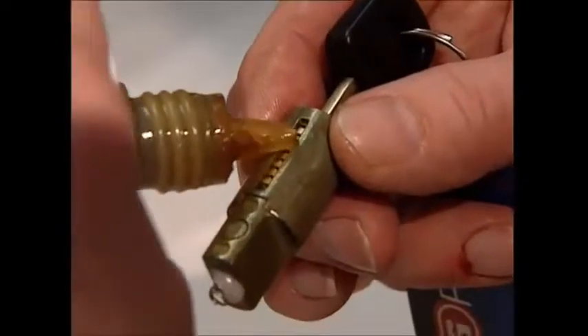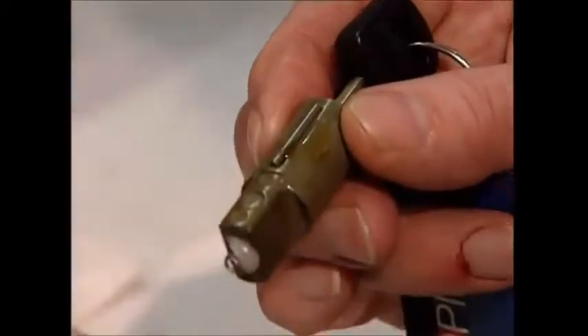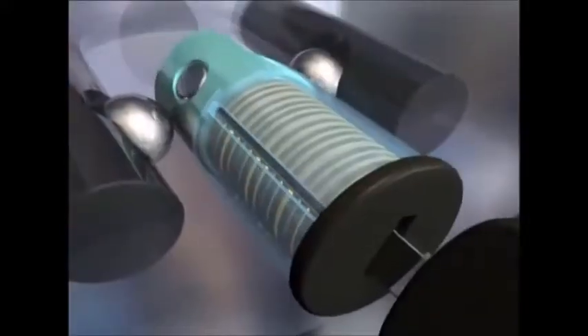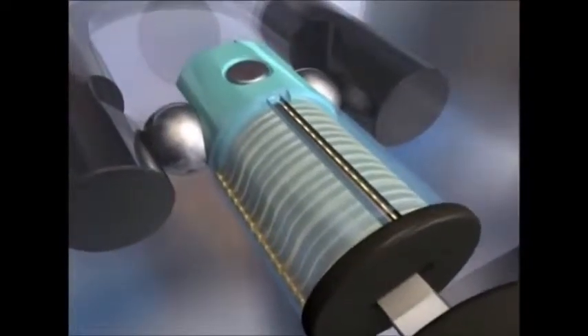The next element is a pin on the side of the barrel. This ensures only the correct key will open the lock. When the key is turned, the discs rotate and line up to form a slot for the pin. If the pin doesn't fall into the slot, then the barrel can't be turned any further and the lock stays locked.